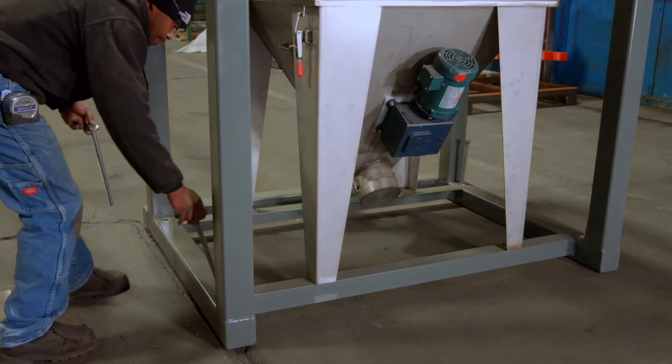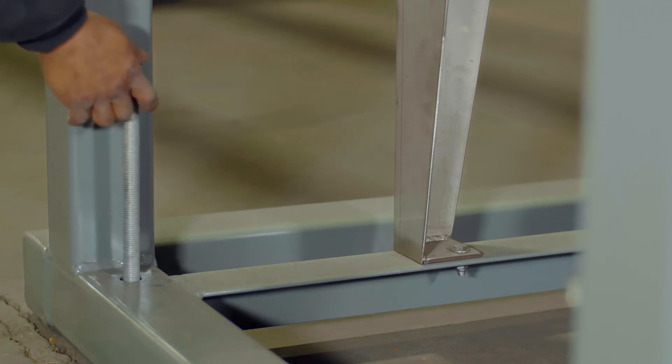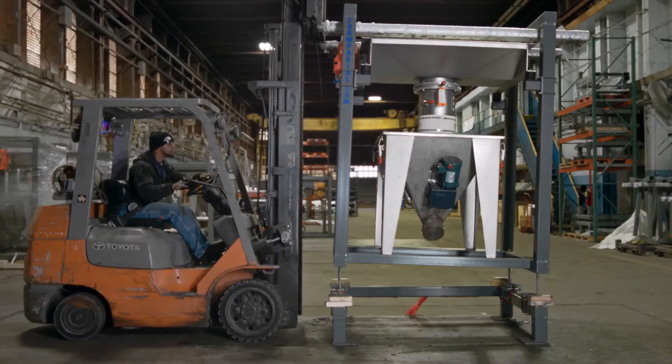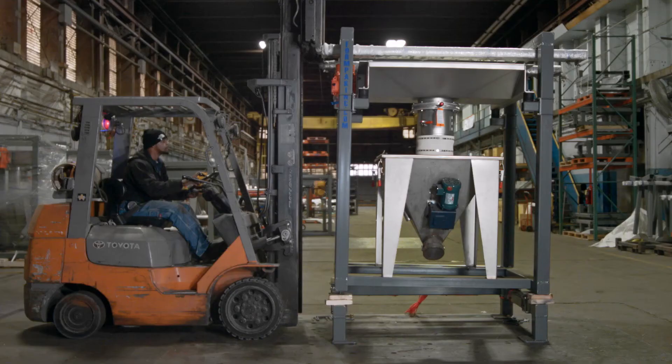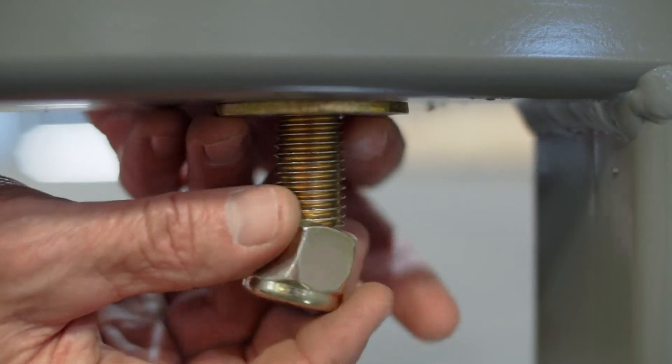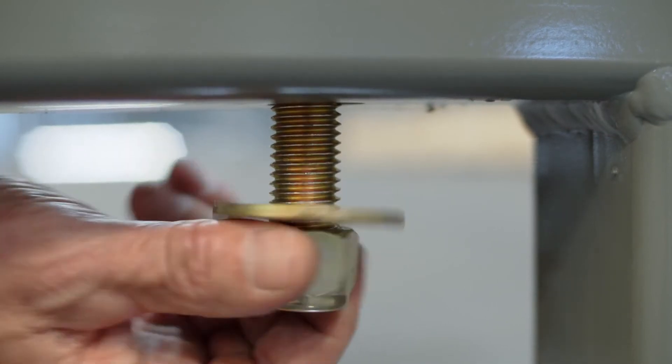Next, place bolts and washers in the holes at the bottom of the midsection. Lift via the top supports and line up with the holes on the base of the frame, then lower onto the wooden blocks. Use a washer and a nylock nut on each bolt and hand tighten. Do not yet tighten to the frame.